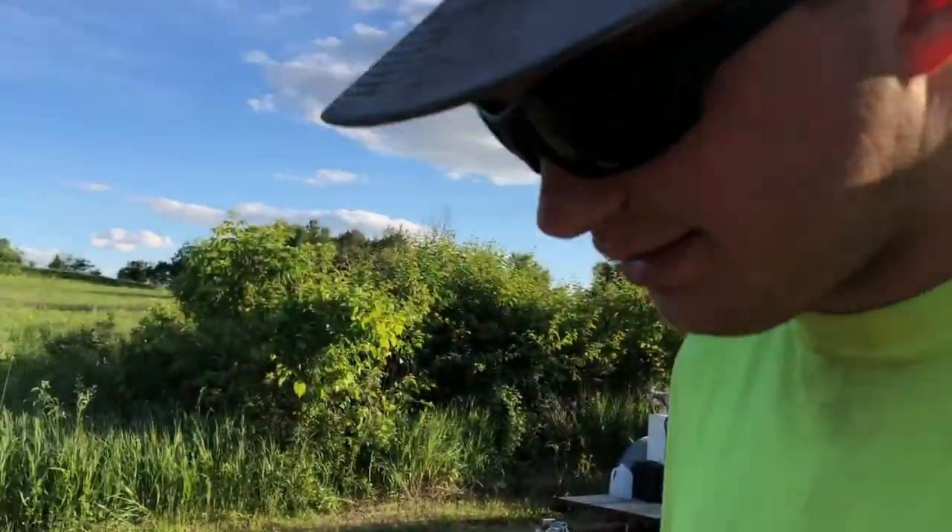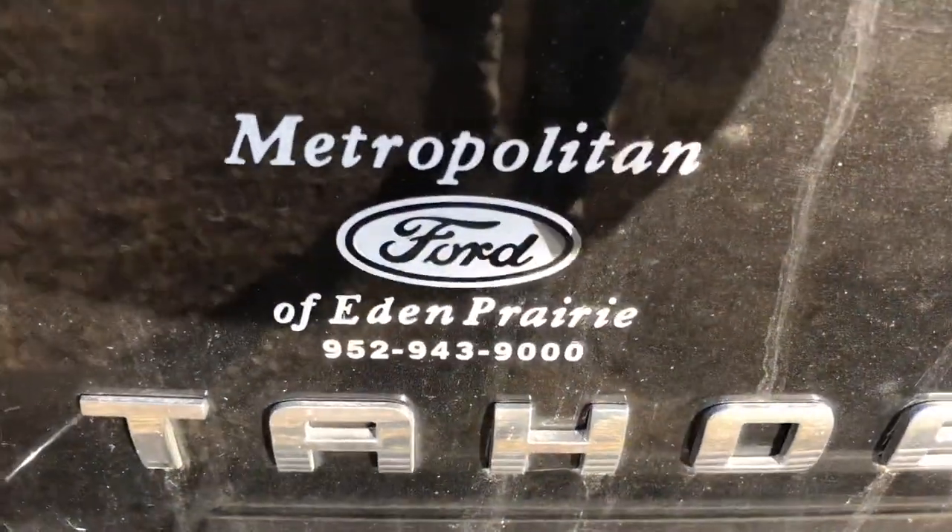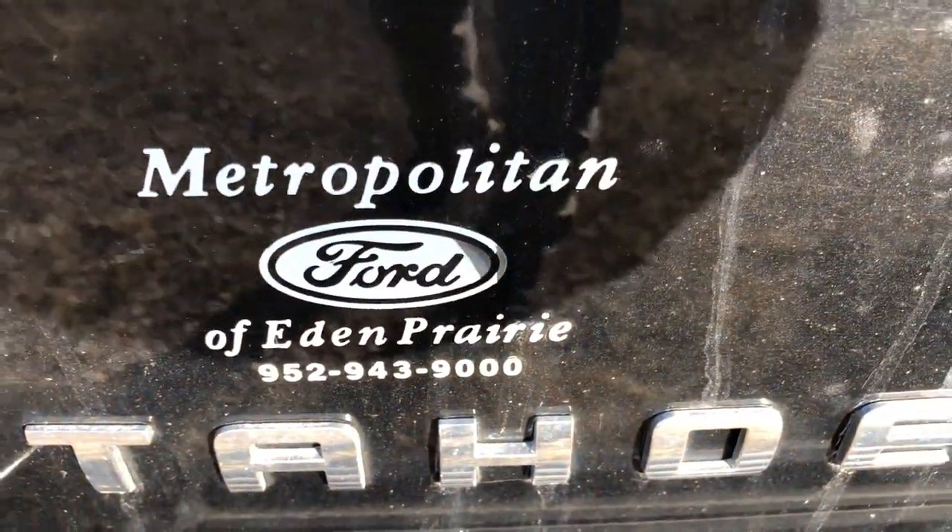We got a big haul, heavy hauler. It's me with the tow rig - if my parents bought this at a Ford dealership.